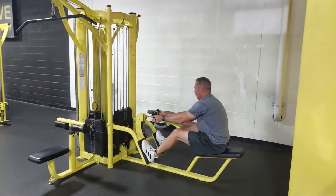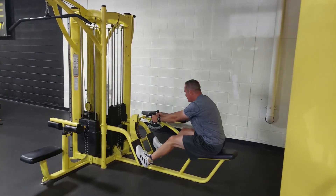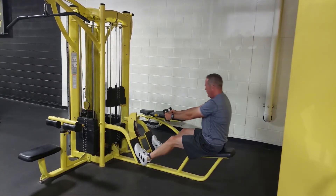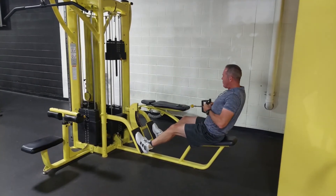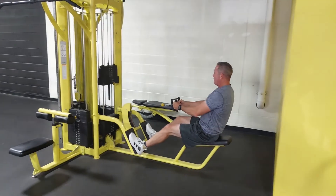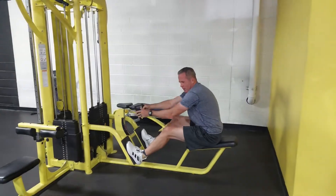Exercise number three is the seated cable row. One thing I see a lot is people turning this into an ab exercise — they're not really working their back, just doing that rocking motion. Instead, stabilize your position, lean slightly back, and squeeze your shoulder blades together for scapular retraction. Imagine there's a marker between your shoulder blades that you're trying to pinch.